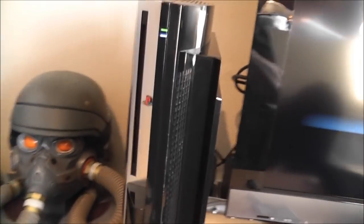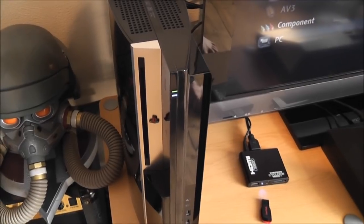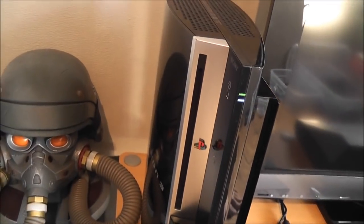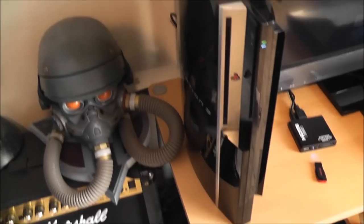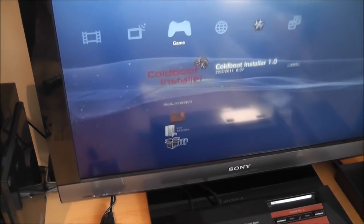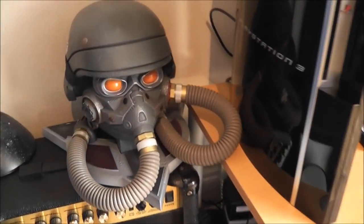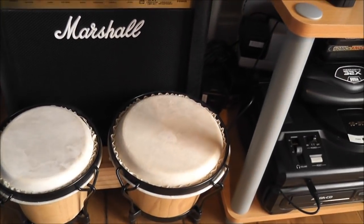Moving along, we've got the PlayStation 3. I picked this up as another faulty console — I paid about 50 quid for it and had to replace the Blu-ray laser. Once I did that it came to about 70 quid all in for a fully working fat PlayStation 3. This has been modified as well, so I've got custom firmware running on it. It's got my copy of Dead Space in there. And at the end there's a Helghast figure, a Marshall amp which I never use anymore, and some bongos.